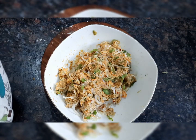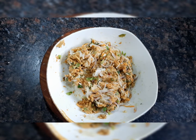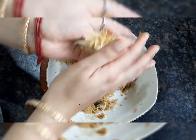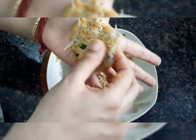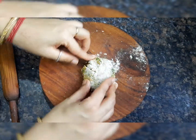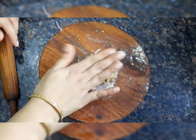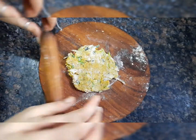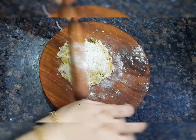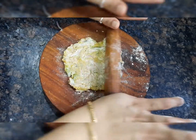Now I will add a little oil to help it combine well. This is combined well now. I will clean my hands and then press the dough well. Make sure you dust with a little flour so you can roll it out well.